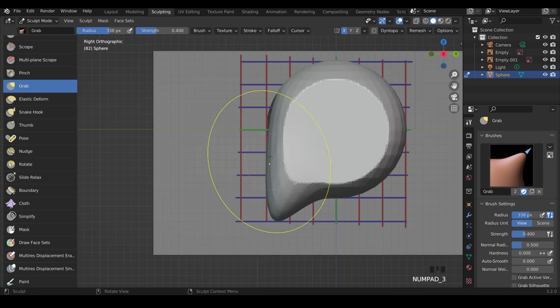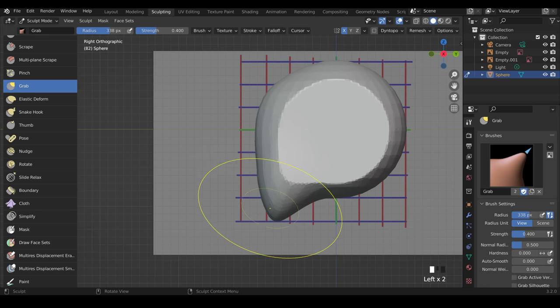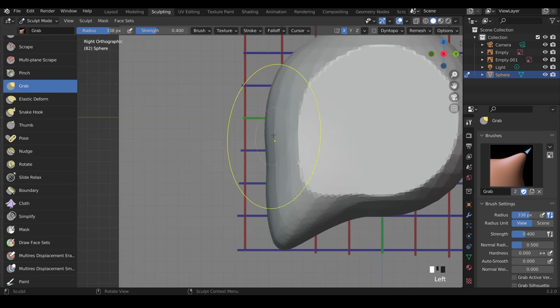Now we want the front of the head to come out slightly. From side view, start grabbing the front of the face and bring it out to around one small unit past its original point, keeping it fairly flat. Adjust slightly as we go — roughly one of these small units away from the original starting point is fine.